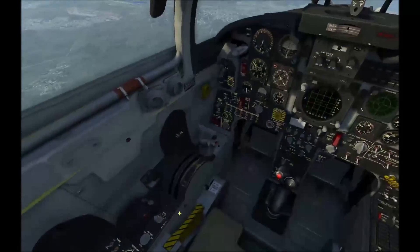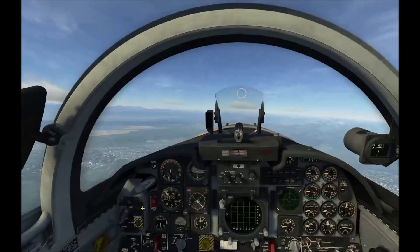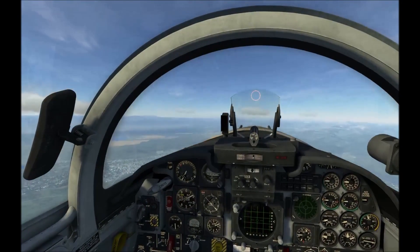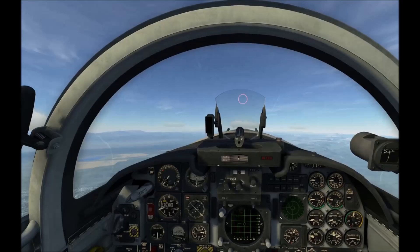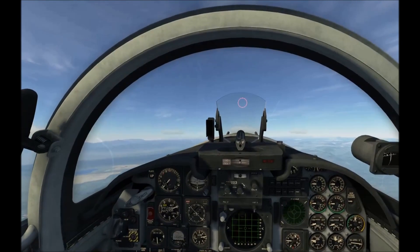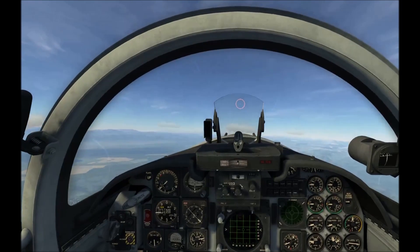I've got a lot of forward pressure on the stick as we're changing configurations, and we're going fast now. There's the last notch of flaps — they probably auto-retracted. Pretty good, though I guess we still lost about 14,000 feet. We started around 24,000; I was descending probably 1,000–2,000 feet per minute initially in the level stall, but the spin is really where we lost most of that altitude.